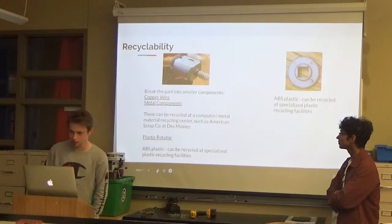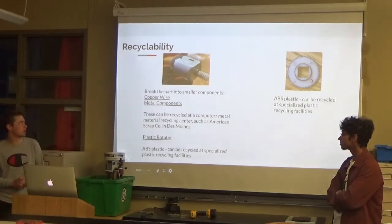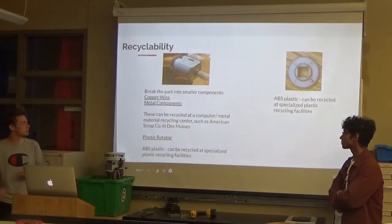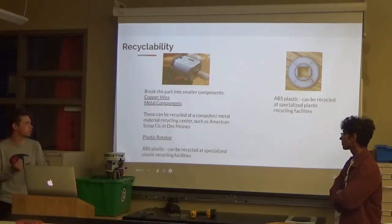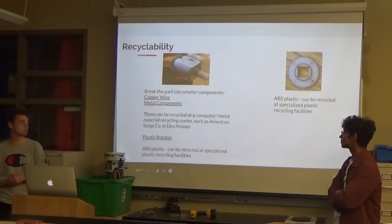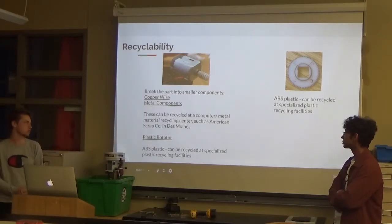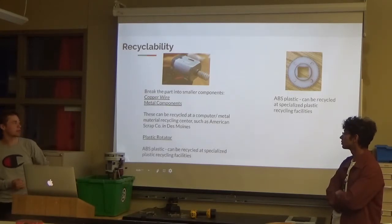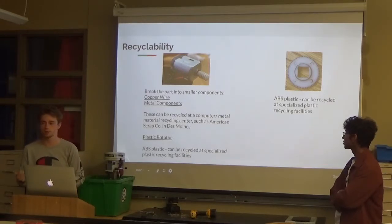So for recyclability — for Part F you have to break it down into a few smaller components. You have the copper wire and the metal components, and these can be recycled at a computer or metal material recycling center, such as American Scrap in Dubai. Then you have the plastic rotator — that's ABS plastic, so we're assuming it was 3D printed, and it can be recycled at any specialized craft plastic recycling facility. Same with Part G — it's also ABS plastic and can be recycled at any of those facilities as well.